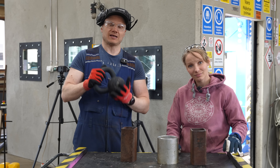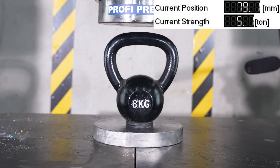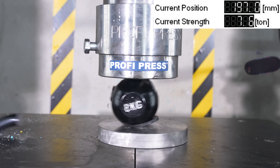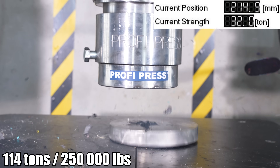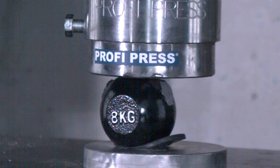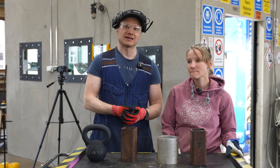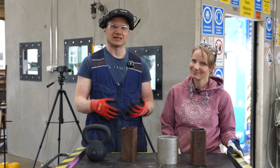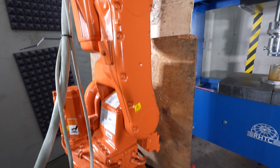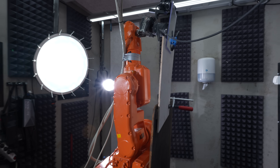We already tested the concept yesterday with a kettlebell. That was a mistake — we broke our 1000 euro filming light. It's still usable, but somebody else would say it's broken. To avoid any more broken stuff, I made this shield for Bob and put the rest of the cameras outside. We don't want to break any more stuff.